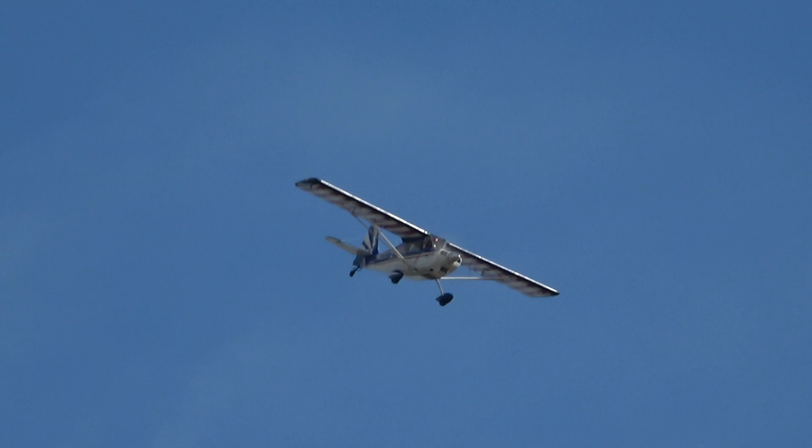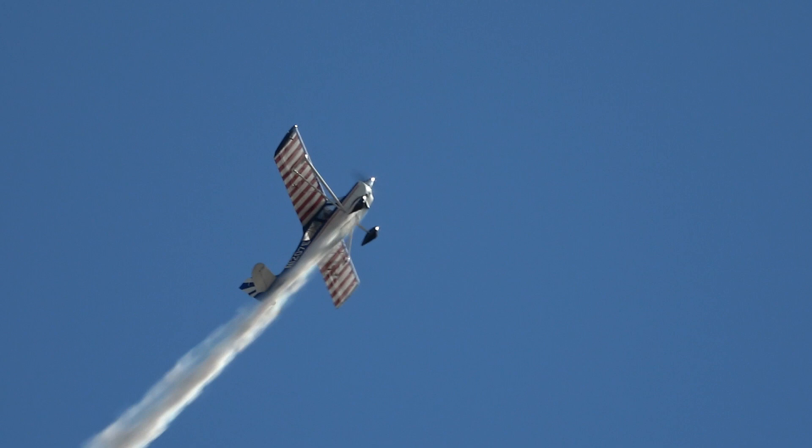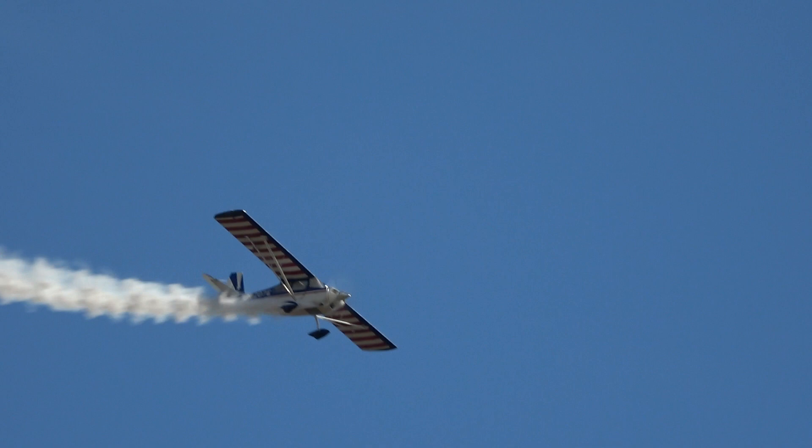The aircraft is symmetrical, therefore it can fly upside down as well as right side up. A snap on the top of the loop — that's called an avalanche. And Scott Francis will take that to the extreme a little later on.